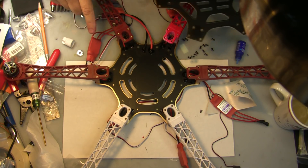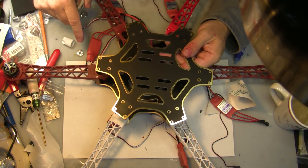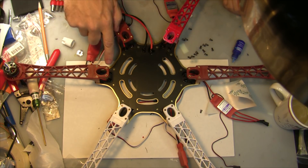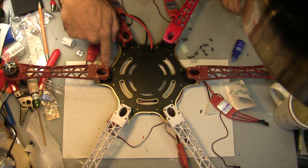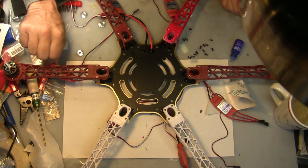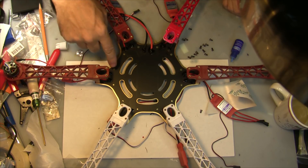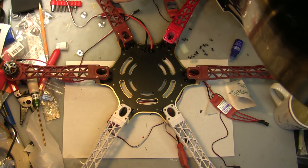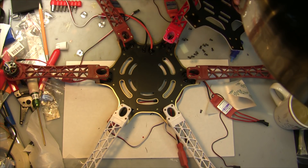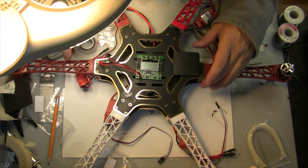Now we've got the bottom plate on, firmly attached with two screws on each arm. We're going to attach four screws into each arm on the top. When doing the bottom arms, make sure you run the wires under the two arm legs — that makes for a nice neat fixture for our speed controls later on underneath.